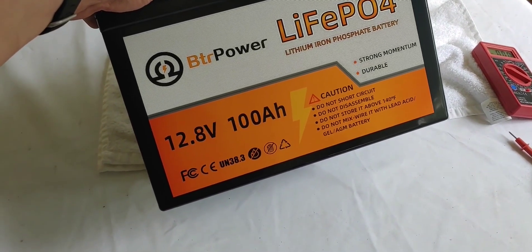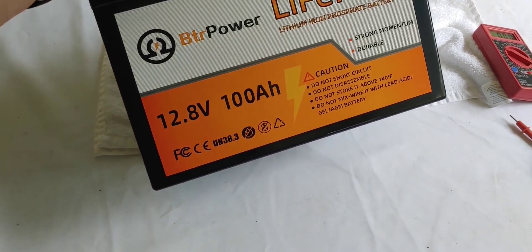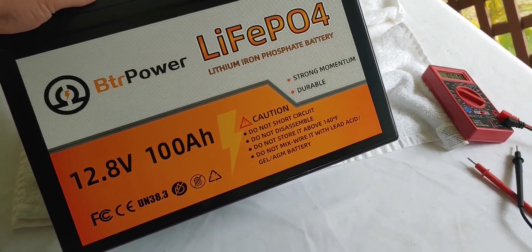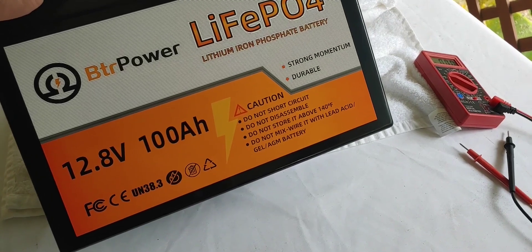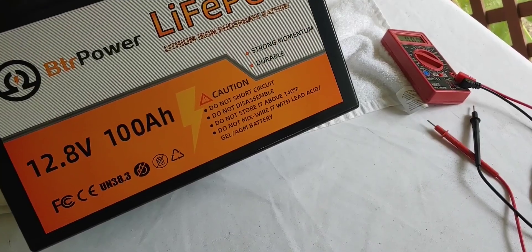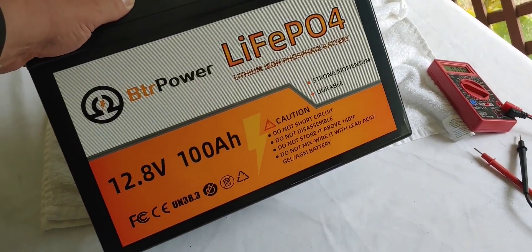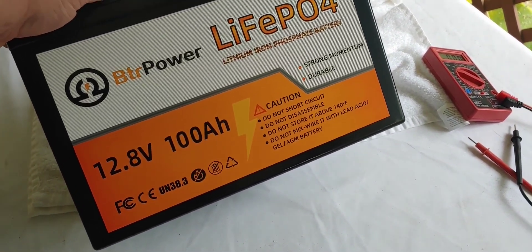This one says it's 12.8 volts and 100 amp hours — fairly standard. You have the normal warning signs on it. It's of course from China. Says don't disassemble — well, don't tell Will Pros that, you know he will. Don't mix with other batteries, that's probably a good idea.